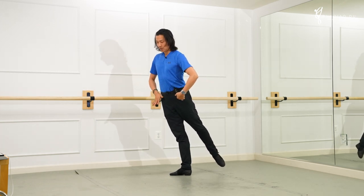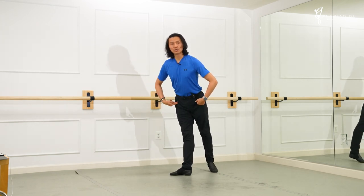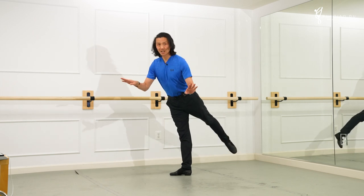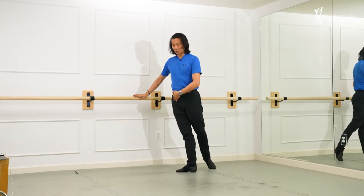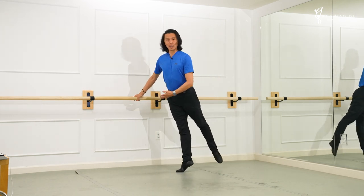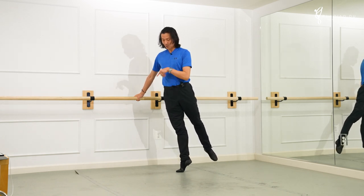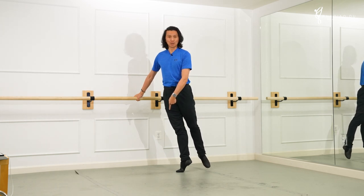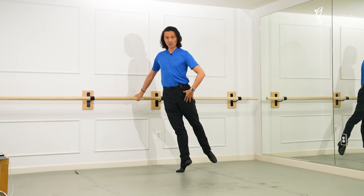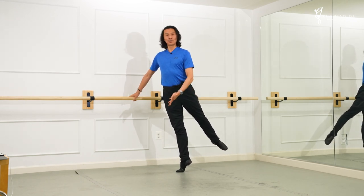I think what ballet wants is your supporting hip to be absolutely over the toes and not to shift back — because this is deadly. You cannot work when the lady's on pointe if your supporting hip is being compromised in this way. So my supporting hip is up on top of the toes of my supporting leg. The working hip has to open just a little bit in order for this to happen.